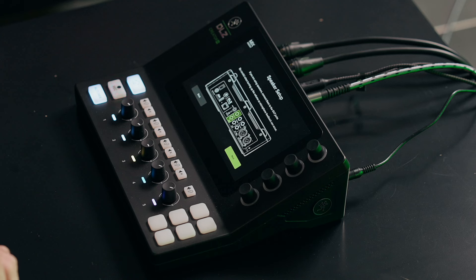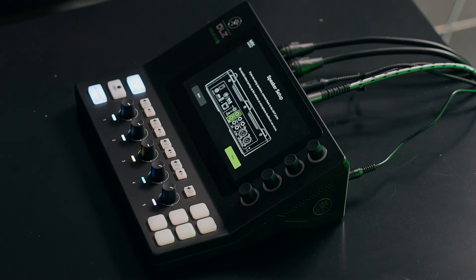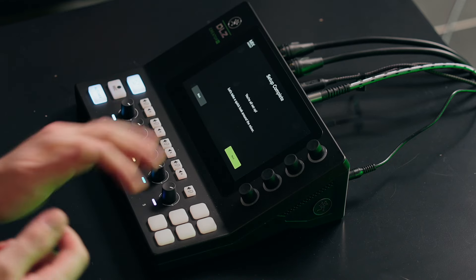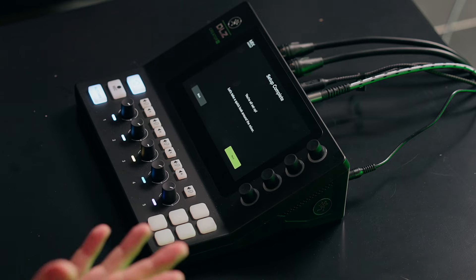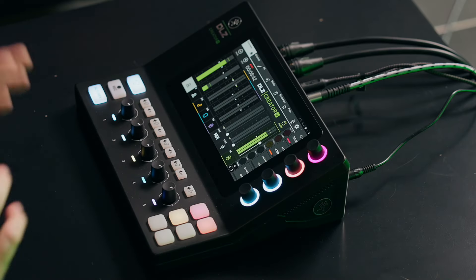It works either way — it can work as its own standalone thing or in conjunction with a computer for streaming. Actually both at the same time: you can record to disc as a backup and have it running into your computer as well. You have outputs to studio monitors, and since it is a digital mixer you could also use it live — you have all that processing available. And basically your setup is complete.